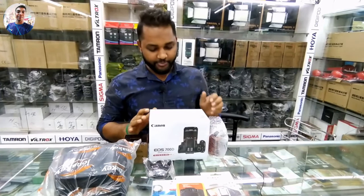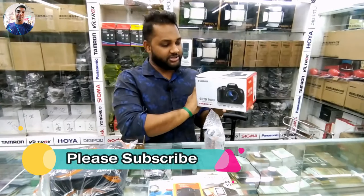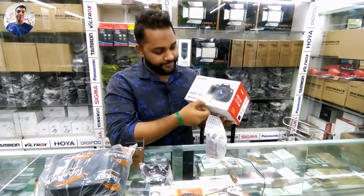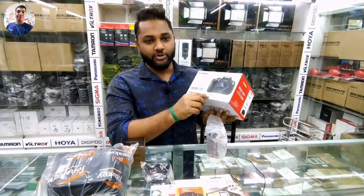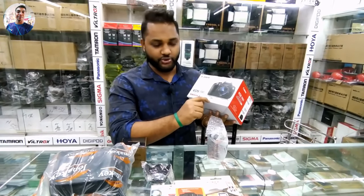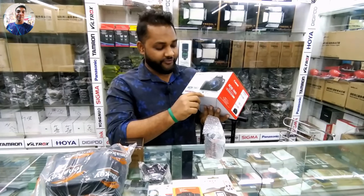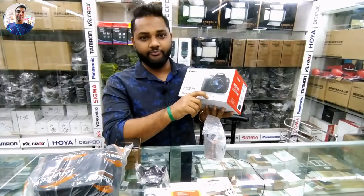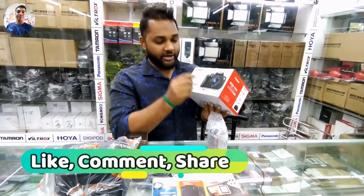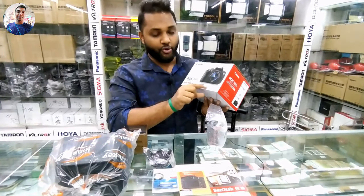So viewers know who you are and what we are talking about. The configuration is an 18MP camera, with a 12800 ISO photo zone and 6400 ISO video zone. The frame has a 5-inch touch display.